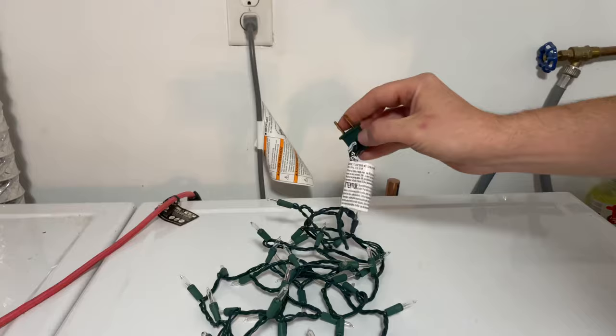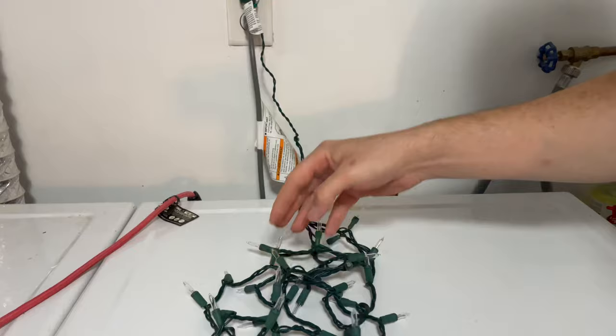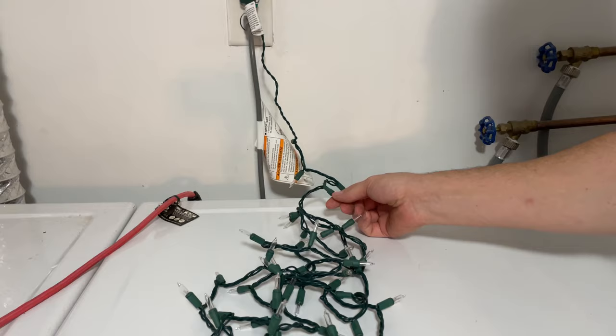Hey folks, in today's video I'm going to show you how to repair a strand of Christmas lights that are no longer working for absolutely free. This is the strand of lights we're going to be working on — when we plug it in, nothing happens. I've already inspected every bulb individually and confirmed that none of them are actually burnt out.